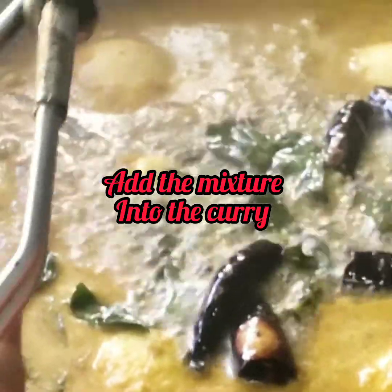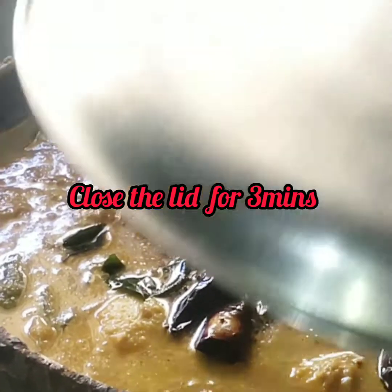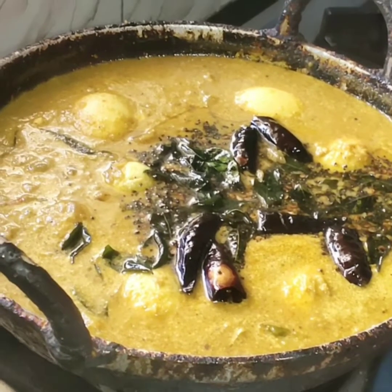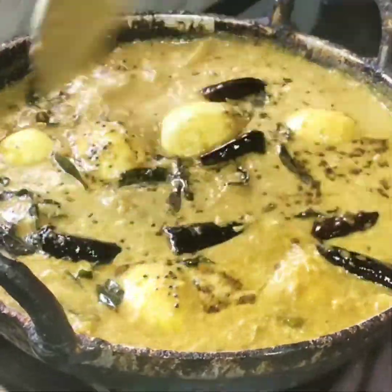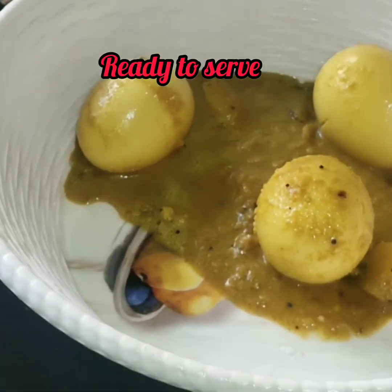Now we will add the curry and cook it for 3 minutes. Now we will serve it.